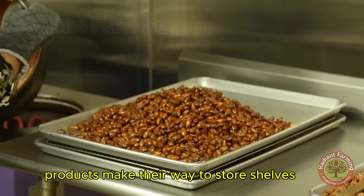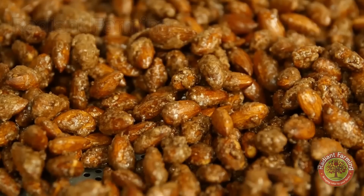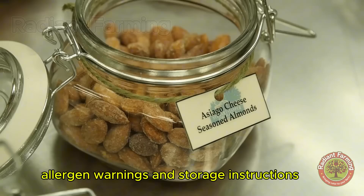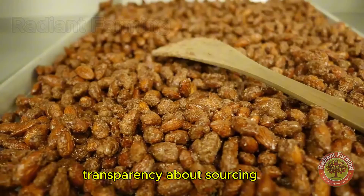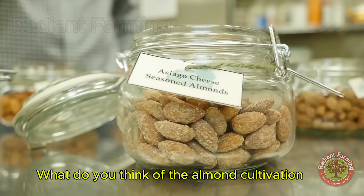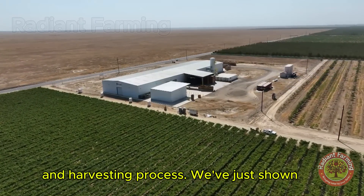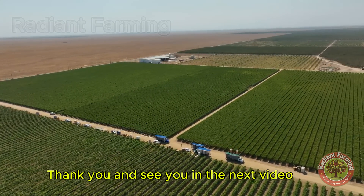As these almond products make their way to store shelves, labeling is key. Producers ensure clear and accurate labels that include nutritional content, allergen warnings and storage instructions. Transparency about sourcing and processing is always a priority, so consumers can make informed choices. What do you think of the almond cultivation and harvesting process we've just shown? Let us know in the comments section. Thank you and see you in the next video.